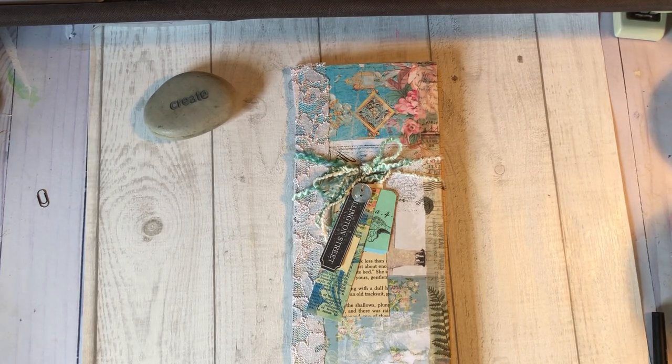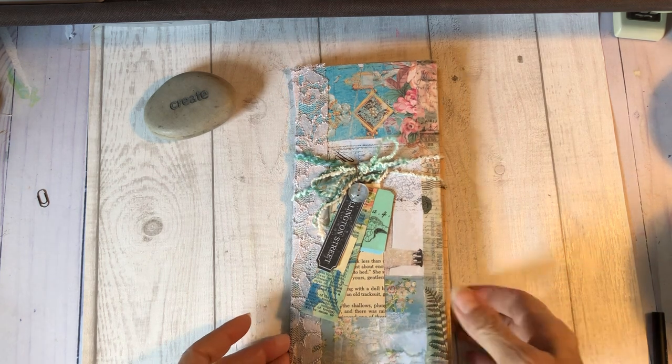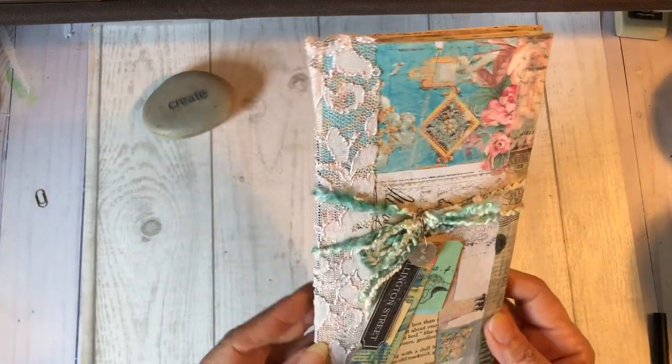Hi, y'all. It's Joanne with Junk Journal Treasures. Glad you're here today. I just wanted to come on and show you a little flip-through of my latest journal. It's in the shop now.